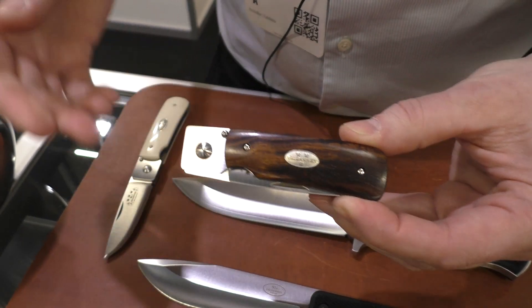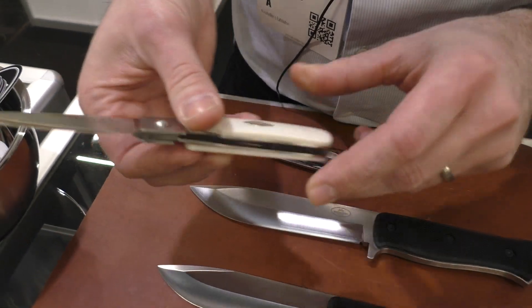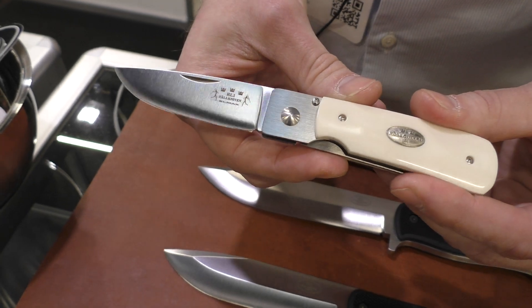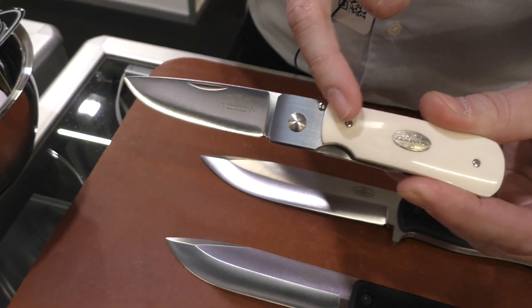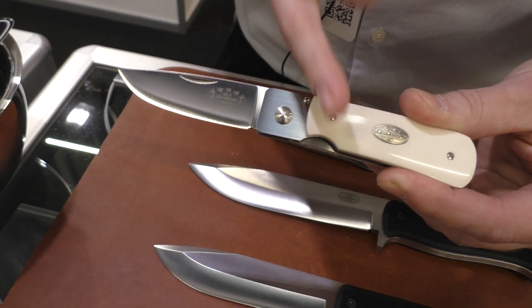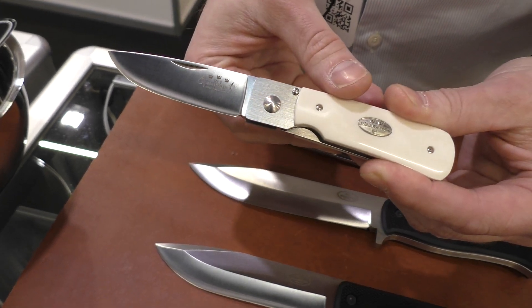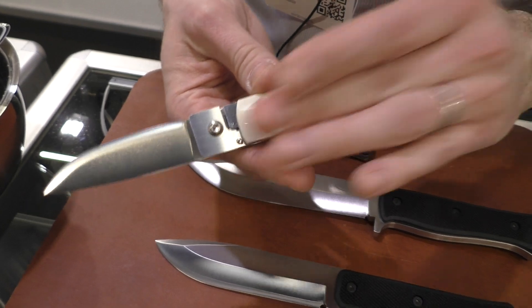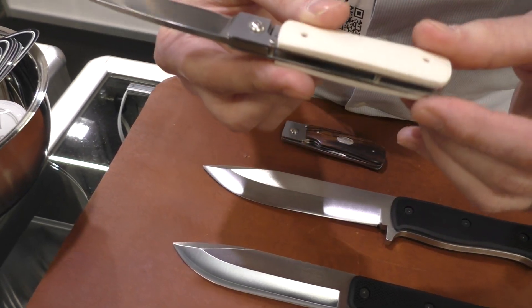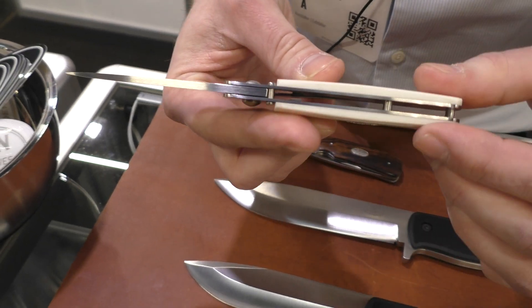Available in desert ironwood and also alphorin ivory imitation. This is also available on the PXL and is going to be available on the gentleman's pocket knife as well. These are starting to take off — nice, light, everyday carry, easy to clean.